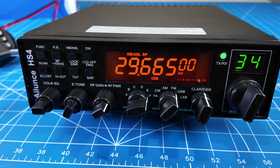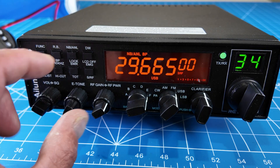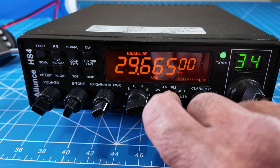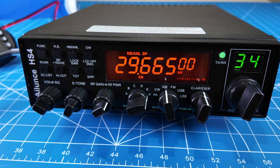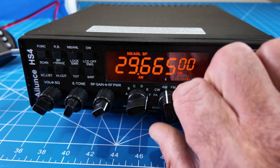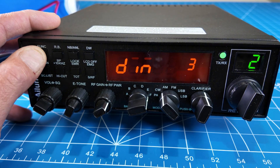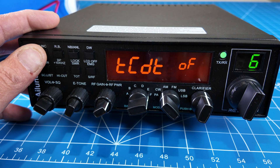You have your volume and squelch knob here. I believe this E-tone knob is your echo — I have mine all the way to the left so I'm not using it, but it does have a built-in echo. You have your RF gain and RF power here, and then the banks as we talked about. This will do lower sideband, upper sideband, FM — so you can work repeaters — AM, and CW. It does 40 watts on FM, 35 watts on sideband, and I think 12 watts on AM.